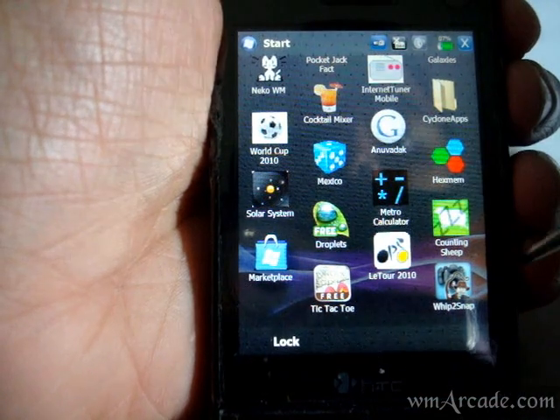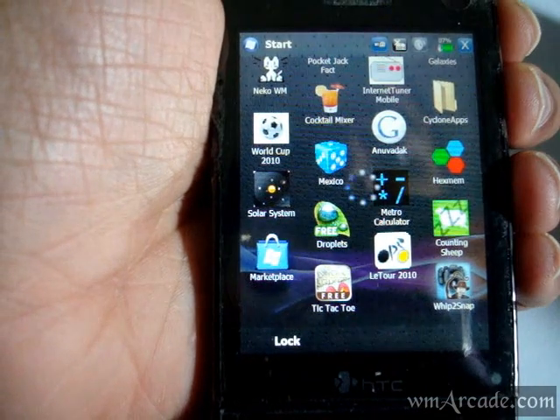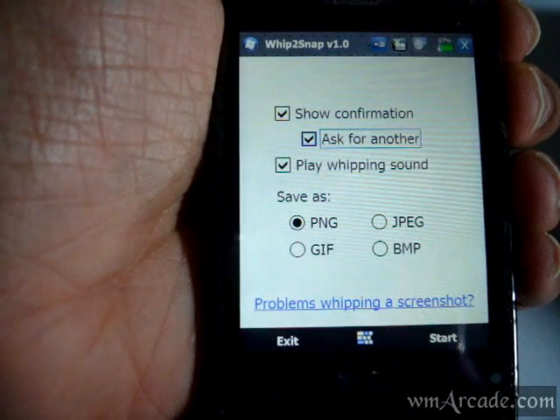Hey guys, today we'll be looking at WiptoSnap, a new screenshot capture utility from XDADevelopers.com.